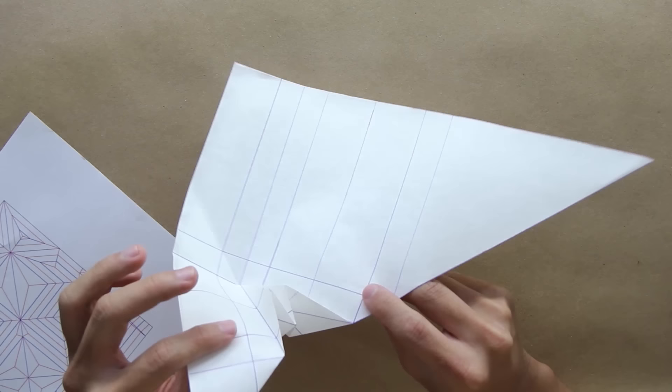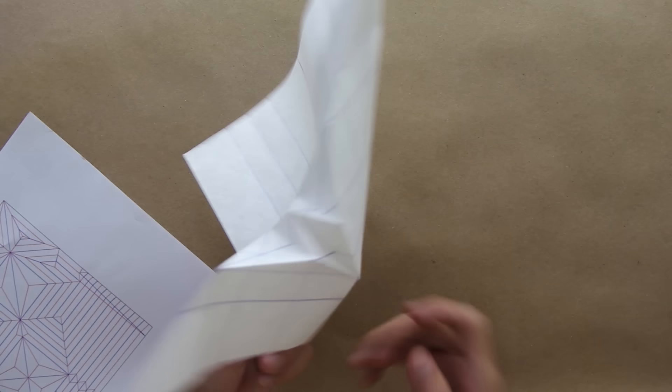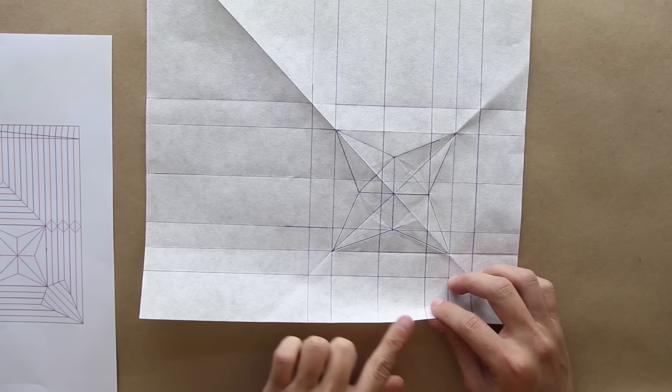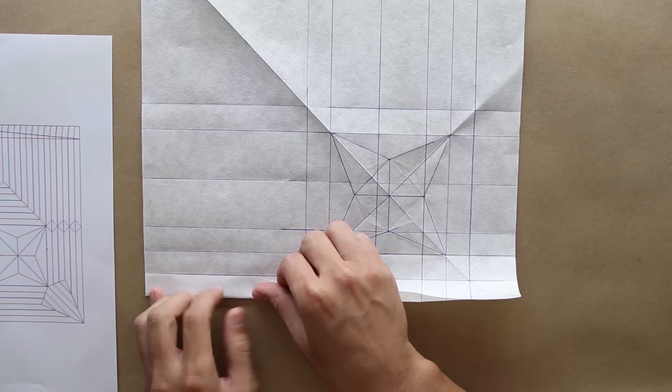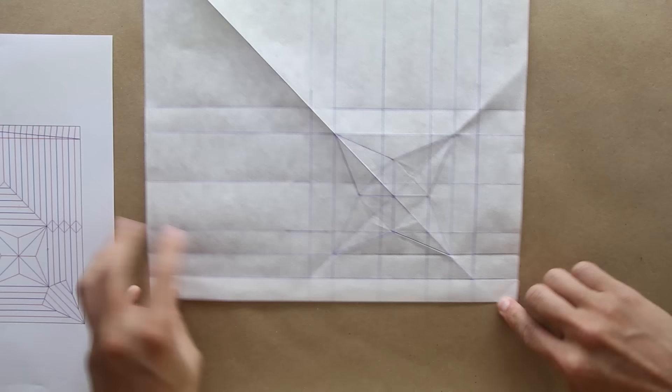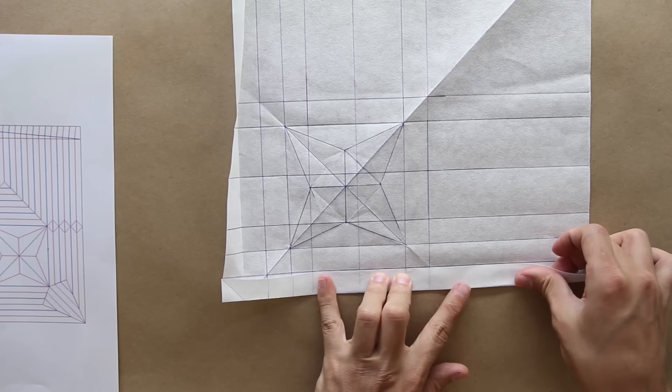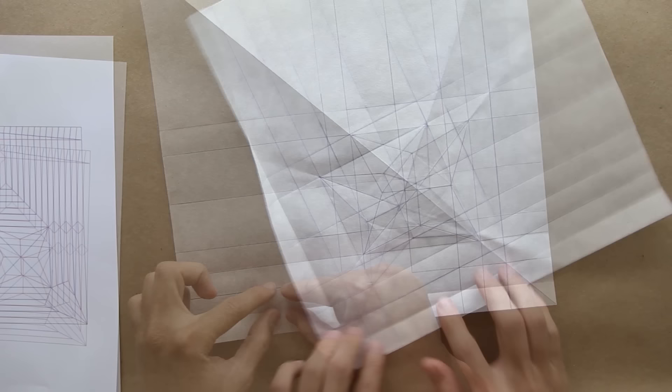Fold it strongly. Now you're going to unfold everything and the model will look like this. Now you're going to fold making the side of the paper go up to this first line. We're basically dividing here the paper in 32 parts. Do the same thing on the other side and the model is going to look like this.